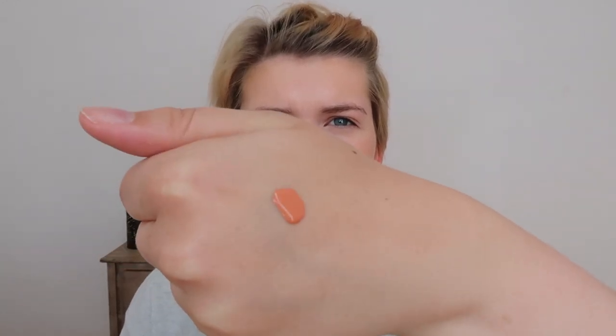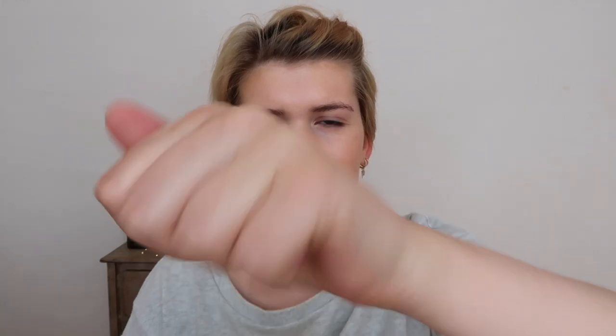Now we're going to go in with the NARS Luster liquid blush. Let's pray this works out. It says to shake well — shaky, shaky, shaky. I really enjoy the packaging; it looks so sleek and satisfying. I am also a little bit afraid of leakage because you have to put it up, twist it, then press down to close it entirely. Since it is such a liquidy product, I don't know how I feel about travelling with this — it drops off pretty easily and starts running down your hand.